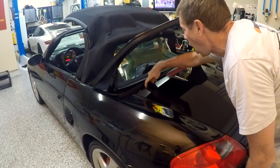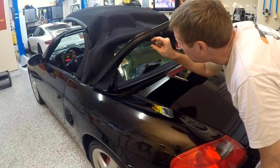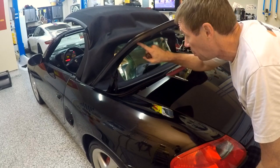The next thing is we've got these 10 millimeter bolts here so we can take this whole fairing off. I recommend that you take an awl and just lightly mark the perimeter of this frame so that you make sure you get this all squared up later when you go to put it back on.